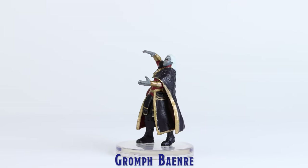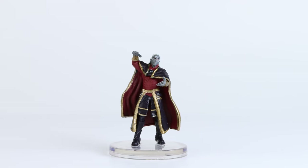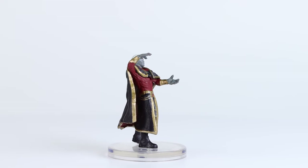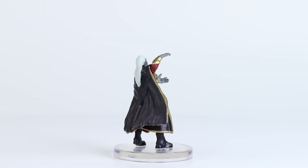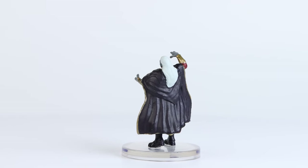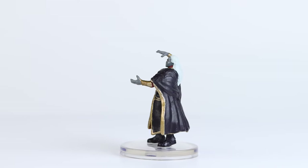Grumpf Bainray was given a pretty basic paint application, however he also did receive some nicely stamped details on his face, as well as decently painted gold trim on his clothes. Additionally, there was a symbol stamped on his sternum area. I really like this pose, as it could be used to represent a great range of characters, and I am quite happy that they chose not to add a spell effect to this sculpt.